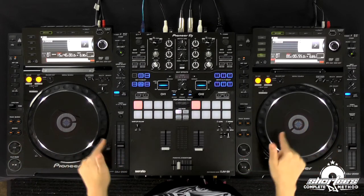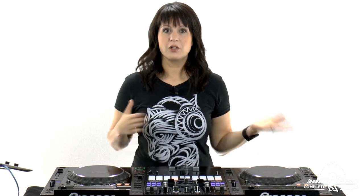Now, why would you want to use sync if you already know how to beat match manually? Well, first of all, if you want to pull off a super technical trick set where you're mixing every bar or every four bars, you may not have time to beat match manually — in which case you'd want to use sync so you can focus on more creative aspects of your mix. Also, if you're using other gear in addition to your DJ equipment, say you add in a drum machine or a synthesizer, then you will need to use sync in order to sync everything up. And if you have so many things going on, you may not have time to beat match manually, in which case you'll definitely want to incorporate that sync feature.